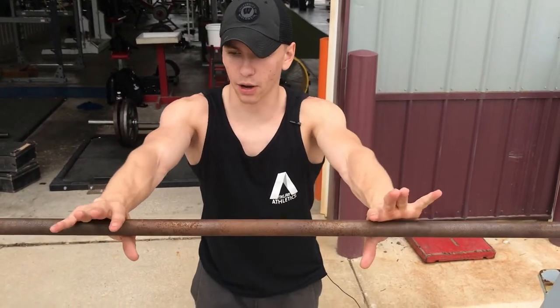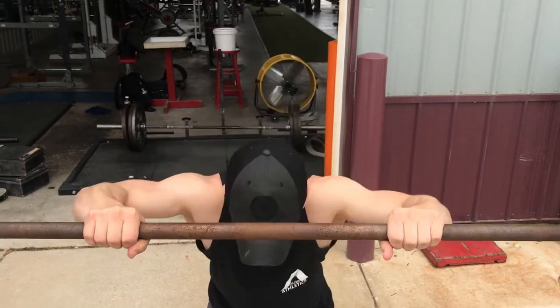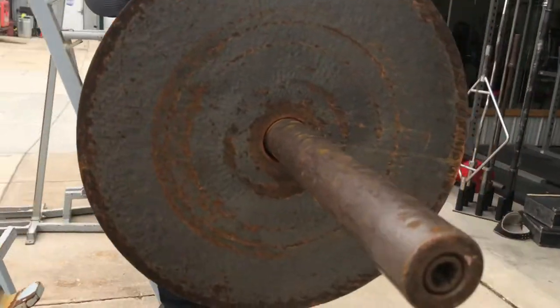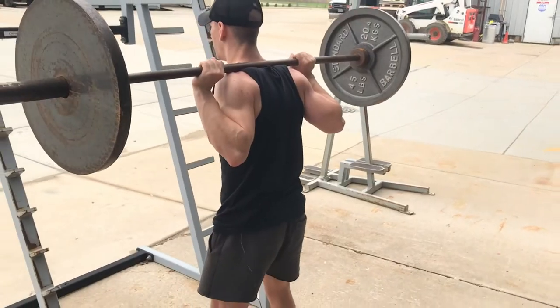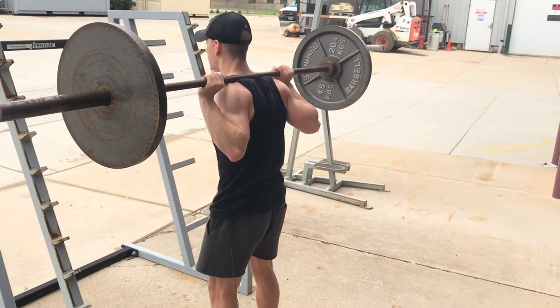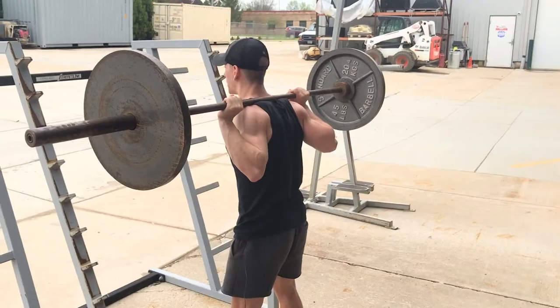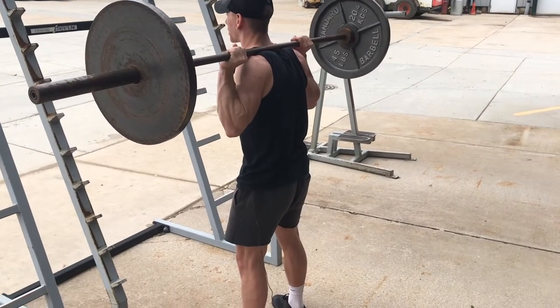As I get set up, the first thing I think about is grabbing the bar about shoulder width — I'm showing you a high bar variation here. As I'm getting set up underneath and unrack the bar, I'm focusing on not only spreading my toes out in the stance that feels comfortable for me, but also planting my feet into the ground and screwing them into the ground, creating external rotation and torque into my hip joint.